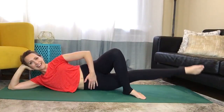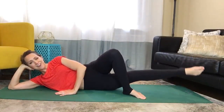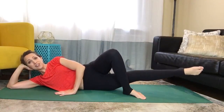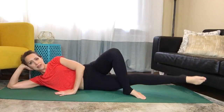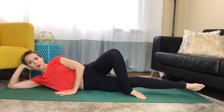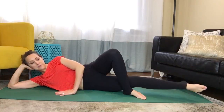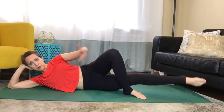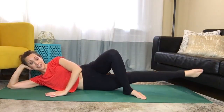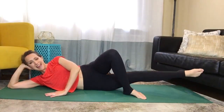We're just going to do little pulses here — ten, nine, eight, seven, six, five, four, three, two. Now keep it lifted and do little circles. And eight more. Think of this as nice controlled movements. If this is too easy and you want more of a challenge, put some ankle weights on and you'll definitely feel it even more. Two more, and pause.